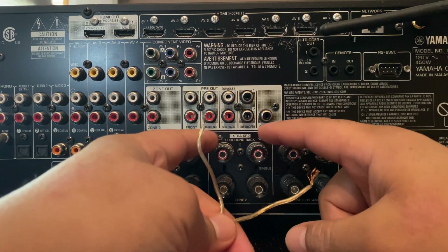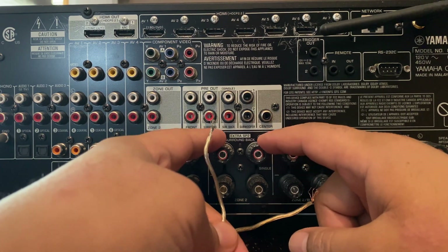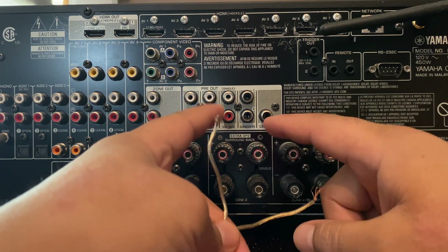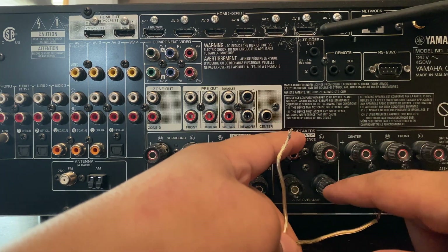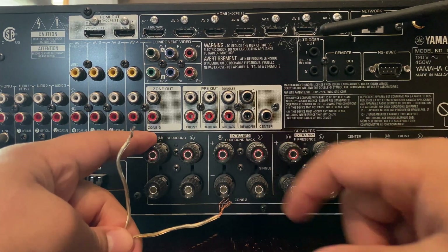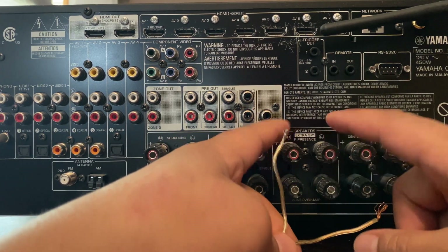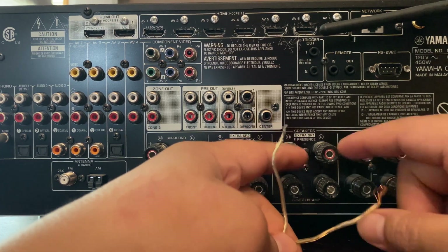Now for this particular receiver, if you're not going to run Atmos speakers but instead run surround back left and right, that option exists. But in this particular video we're going to do Atmos. You want to wire your main front right, left, center, surround left, and surround right — those are your 5.1s — and then your Atmos channels on top of that. The next video will cover how you set it up.